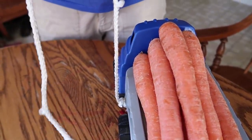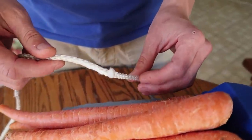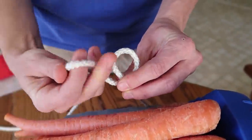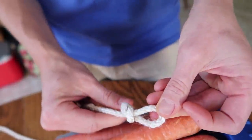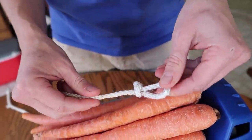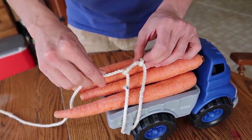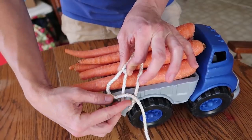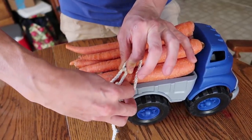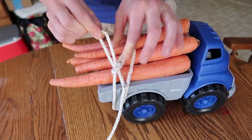I'm going to show you those steps one more time. Fixed end, tail end, loop, bight. Step one — loop, bight, slip knot. Step two — down and around the fixed point and through the loop. Step three — cinch it down, pinch the bend, figure four. Bite goes through the hole in the four and cinch it up. That's the trucker's hitch.